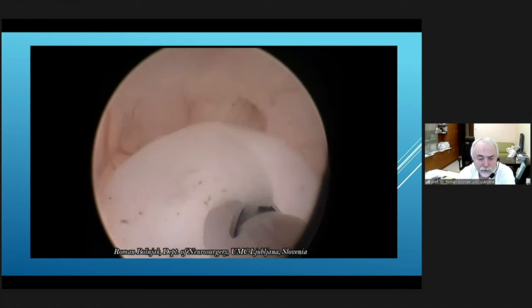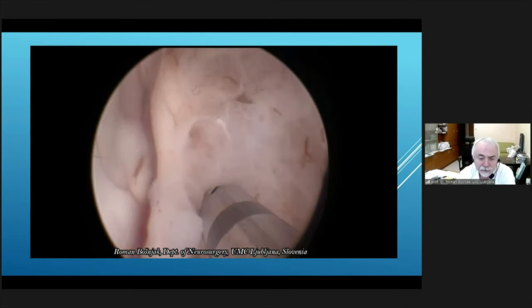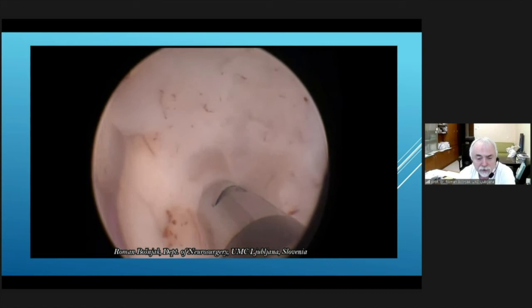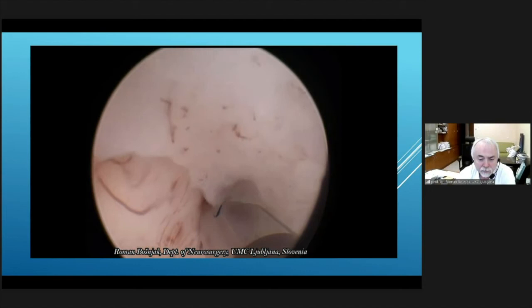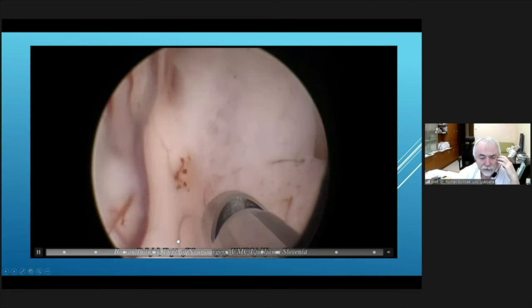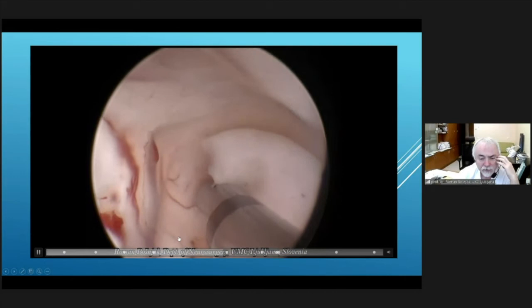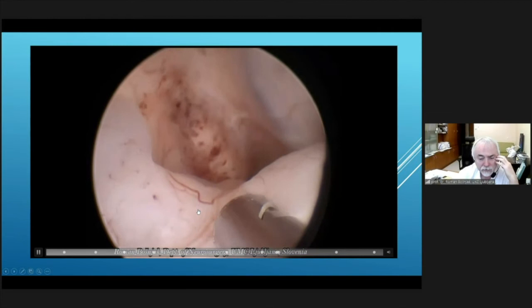In comparison, if we were using standard aspiration or a grasping clamp, it would take hours — but with this instrument we can do it quite fast. The only care we must take is to avoid larger vessels, which must be coagulated first and then resected sharply. The tumor is now slowly vanishing. You can see that we can rotate the inflow port to protect everything that is posterior or in front of the tip, giving us some directional control of tissue removal. We are now approaching the base of the tumor.